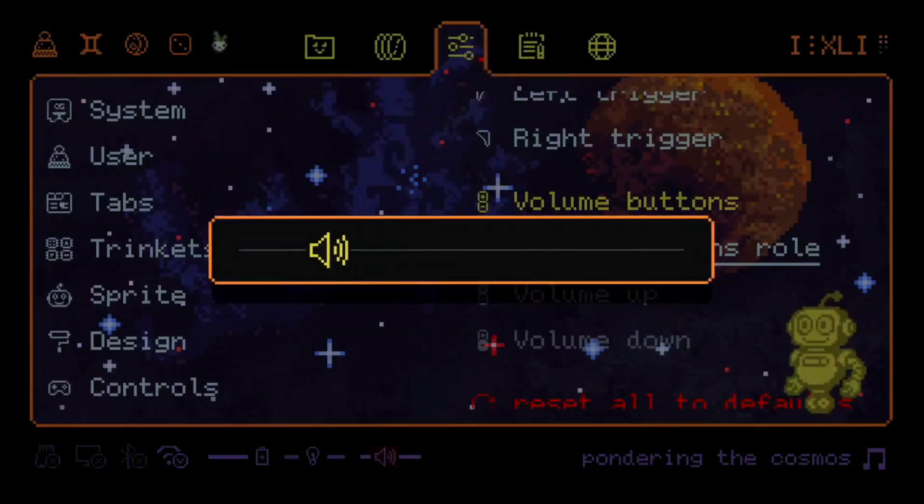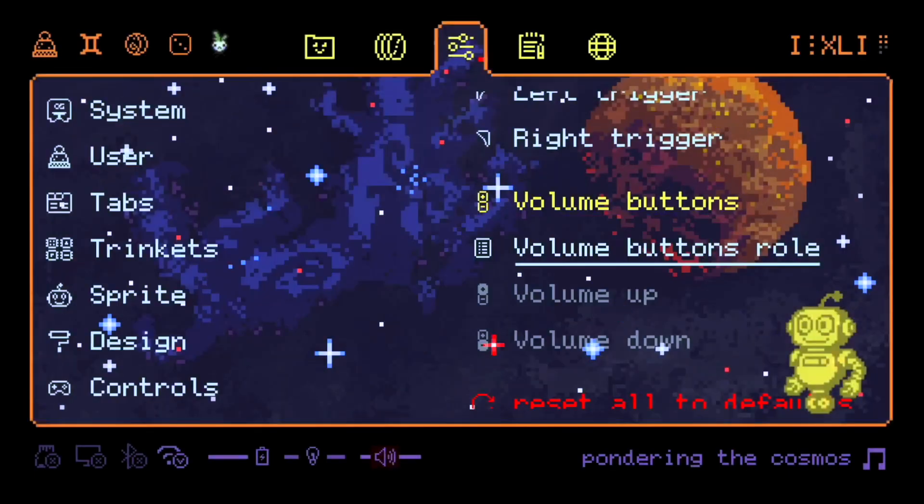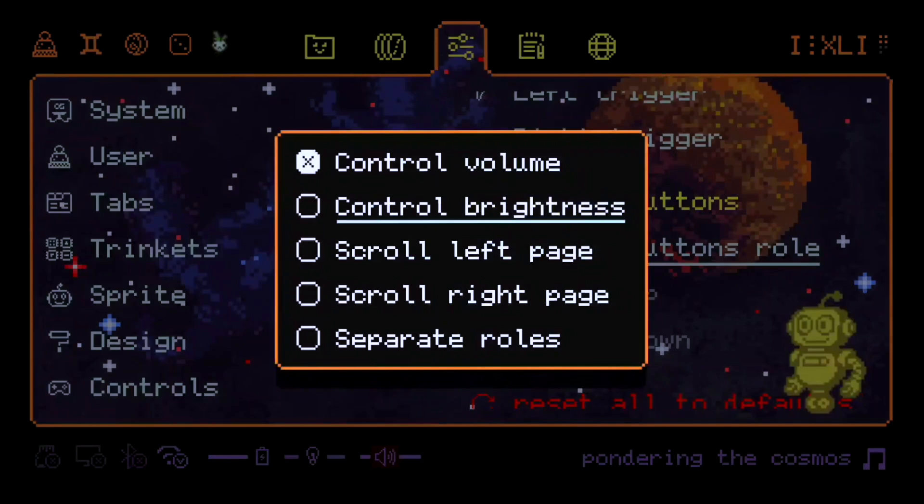You can even remap the volume buttons — for example, by default they change volume, but you can change them to control brightness.